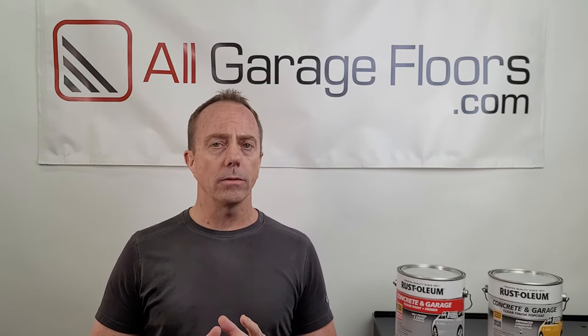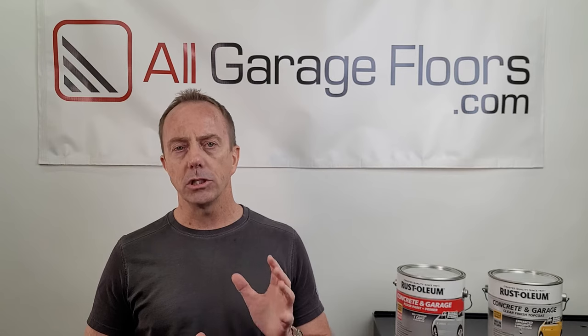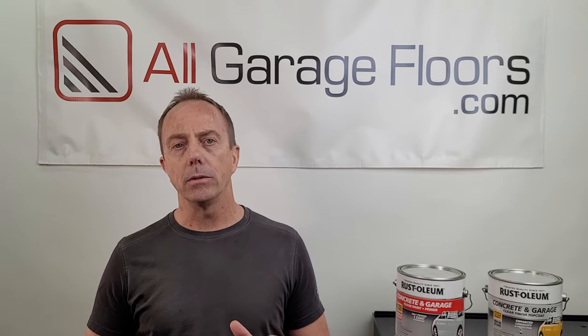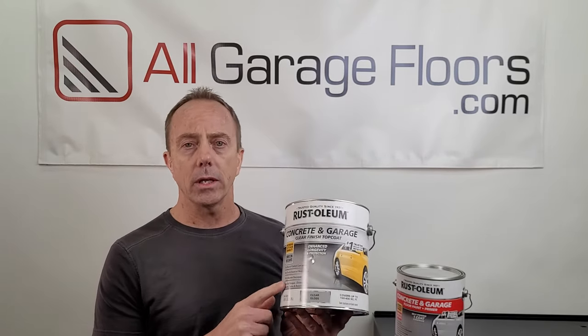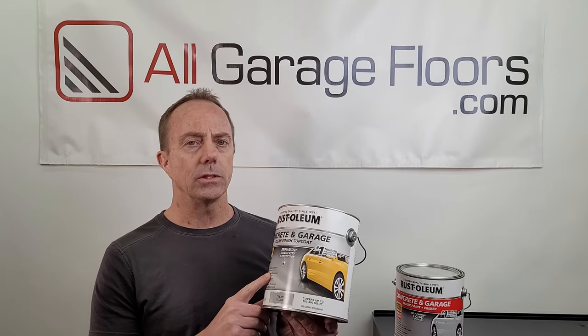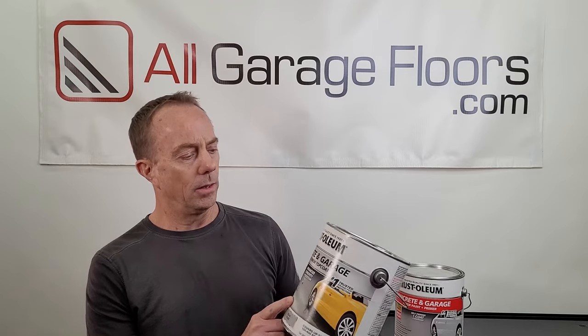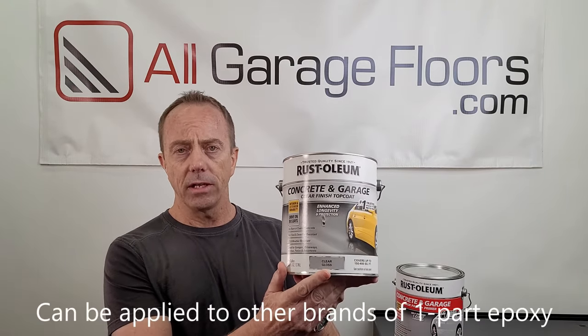There is one other product that you can apply — this is the exception we were talking about. Up to this point, no one made a product specifically designed to be applied to one-part epoxy. Well, Rust-Oleum has now come up with their own product. It's an acrylic clear coat — a clear acrylic. It's water-based, so it's safe to put on the paint. This is their Concrete and Garage Clear Finish Top Coat, and this is their gloss finish. They also have it in matte.